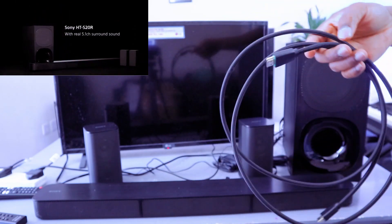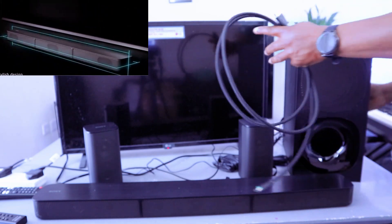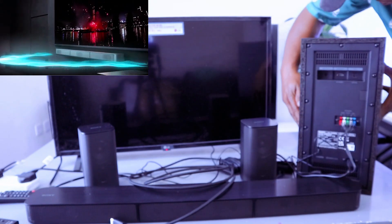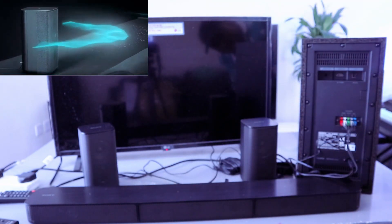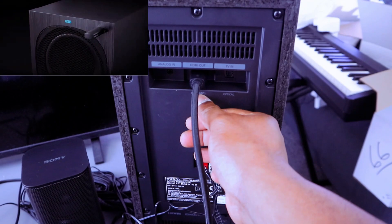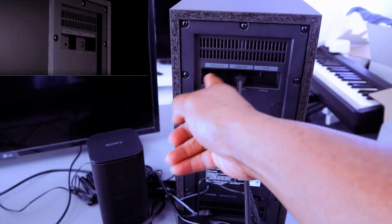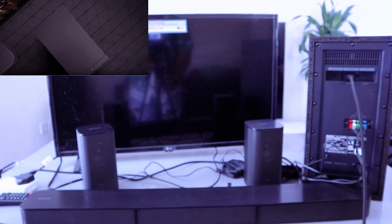Now I'm going to show you how to connect this soundbar to your TV using an HDMI cable. Note that the HDMI cable is not included in the packaging — optical cable is included. The port for the soundbar connection is on top of the subwoofer. The HDMI out TV ARC port is the center one.